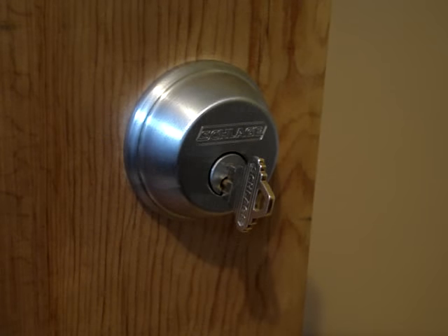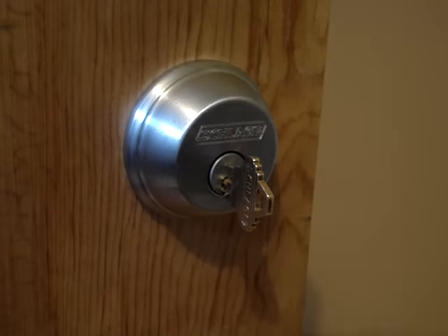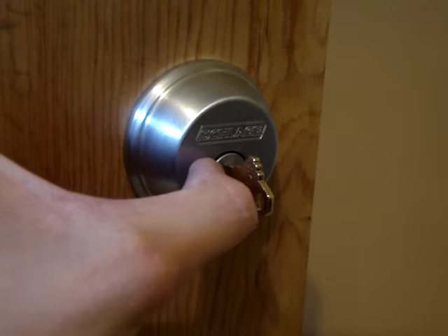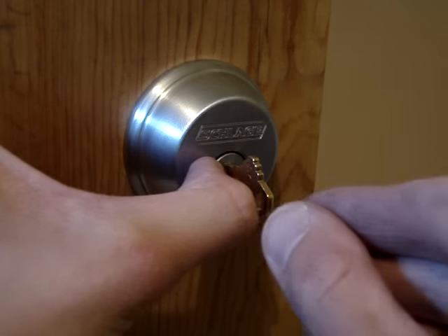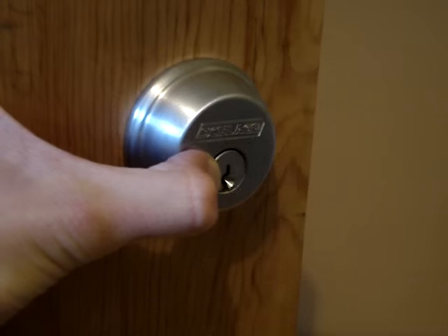We can actually bring them back into alignment rather easily. The way we do this is ensuring that our key is in the 12 o'clock position, as though we were to remove it. We apply slight pressure to this little round disc, known as the plug, and this allows us to remove our key.